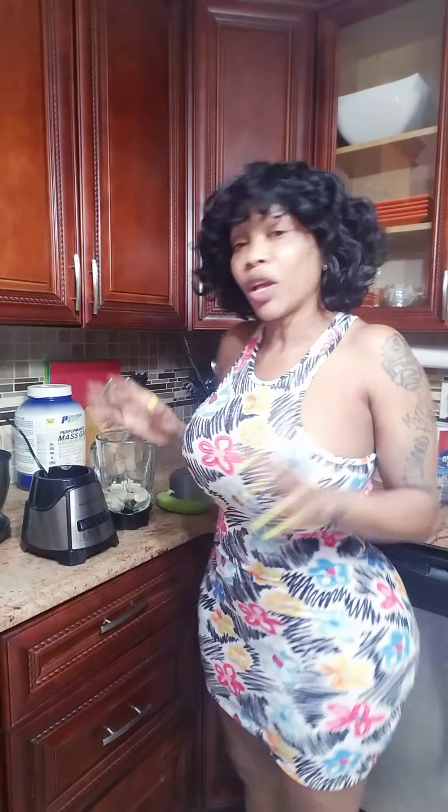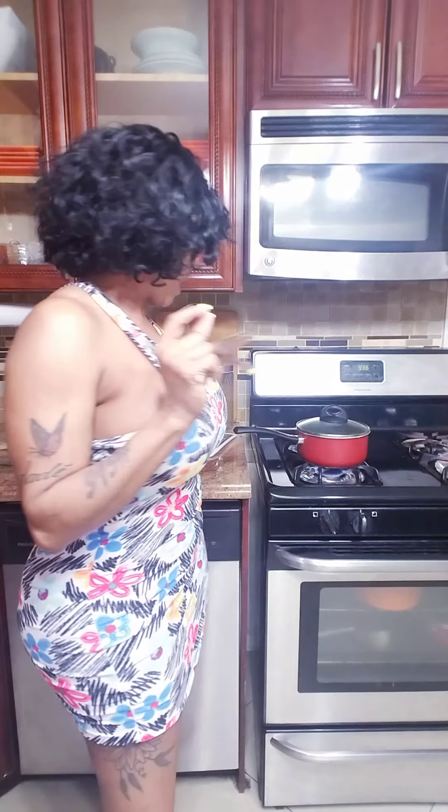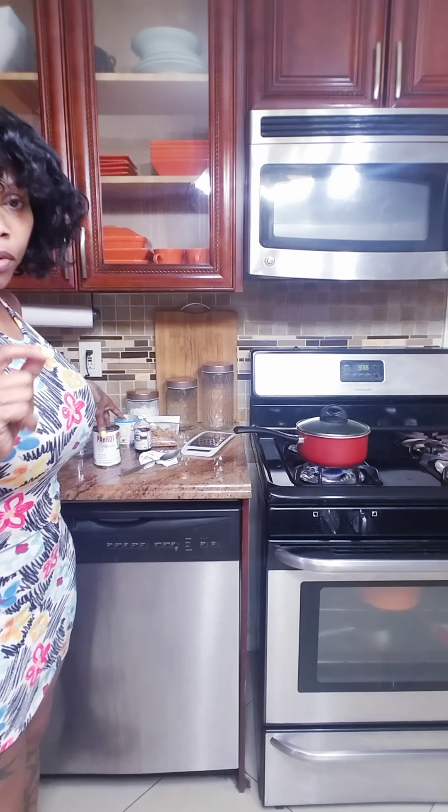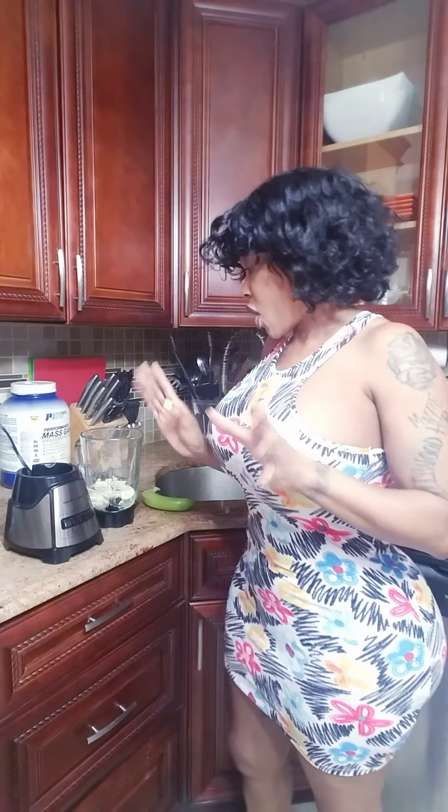Anyway, today I will be making banana and oats porridge. I don't sell anything without showing you first. I have my water on the stove, I have cinnamon, a little vanilla, and I grate a nutmeg. Then I have evaporated milk and condensed milk. When you're sweetening your porridge, it's to your own taste.